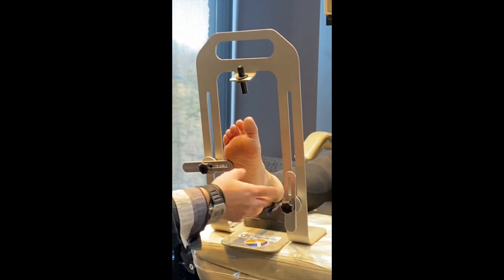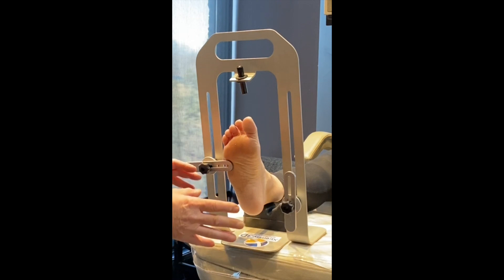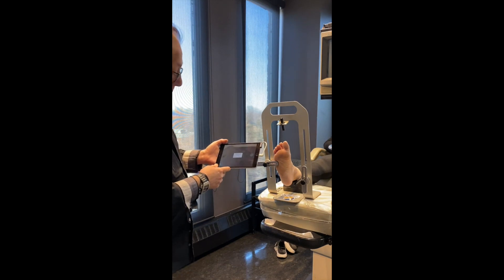Then we switch to the other foot and there's another bar to hold everything in place. It makes it more comfortable for the patient because they don't have to try and keep their foot in neutral position and keep it steady. This works quite well. Typically, scanners for prescription orthotics have been very bulky units, but what we use is a mini iPad.